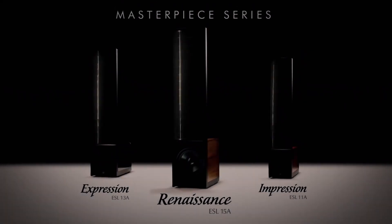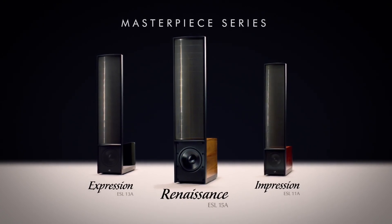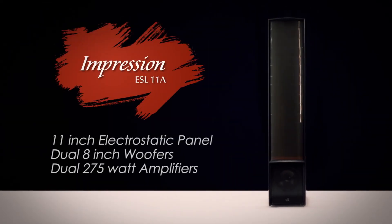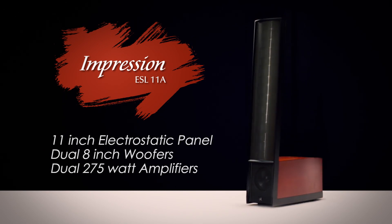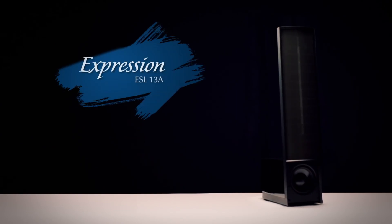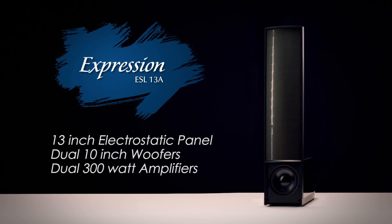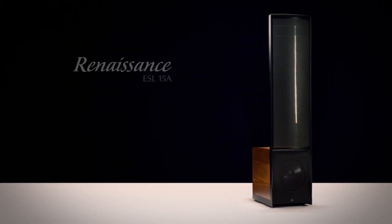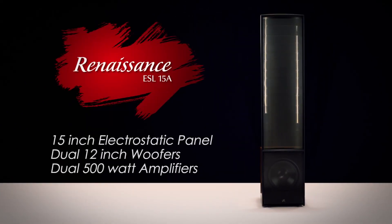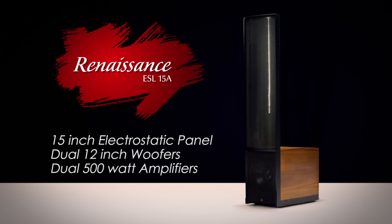The Masterpiece Series introduces three new hybrid electrostatic loudspeakers that are the culmination of almost 40 years of engineering and speaker design. Starting with the Impression, which features an 11-inch stat panel, dual 8-inch woofers, and dual 275-watt amplifiers. A step up is the Expression, with a 13-inch stat panel, dual 10-inch woofers, and dual 300-watt amplifiers. The flagship is the Renaissance, featuring a 15-inch stat panel, dual 12-inch woofers, and dual 500-watt amplifiers.